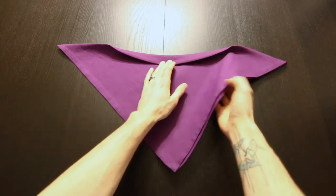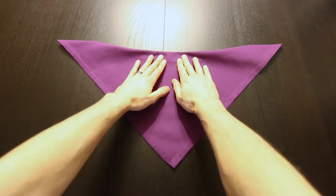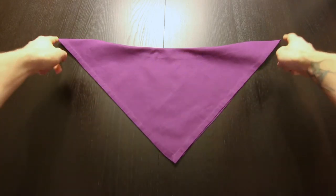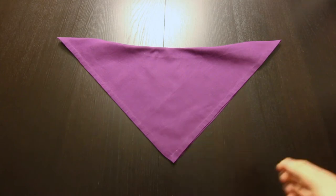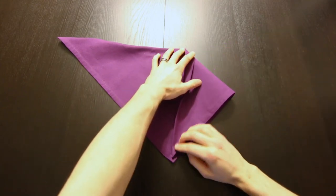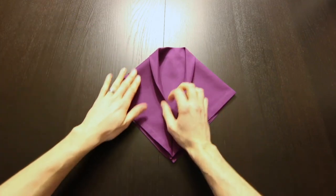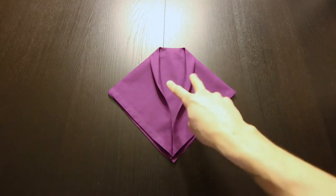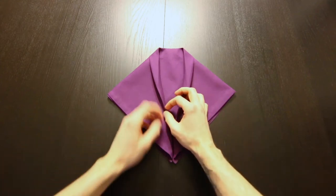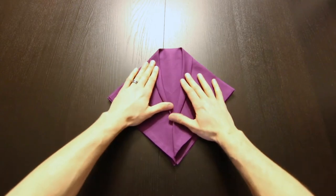Then we're going to turn this over. Now we're going to bring both of these corners down to this bottom corner. You'll see that crease you made at the beginning — you can move that around a little bit. It should look about like that.